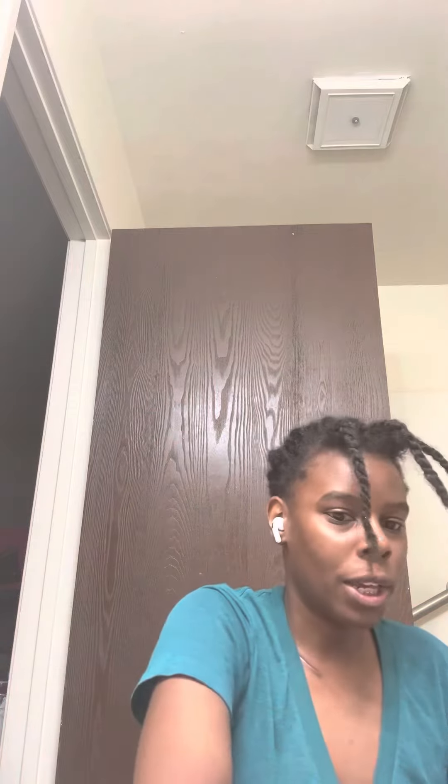And then I just wipe my hair. Usually I have my spray bottle, but I forgot to grab it. So I'm just going to wet my hair like this, or wet my scalp, and just dab it on my scalp like this.